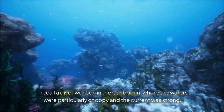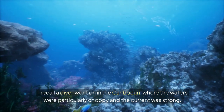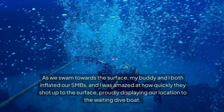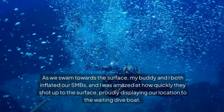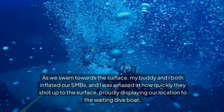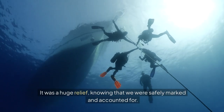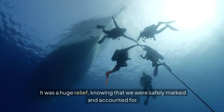I recall a dive I went on in the Caribbean, where the waters were particularly choppy and the current was strong. As we swam towards the surface, my buddy and I both inflated our SMBs. I was amazed at how quickly they shot up to the surface, proudly displaying our location to the waiting dive boat. It was a huge relief, knowing that we were safely marked and accounted for.